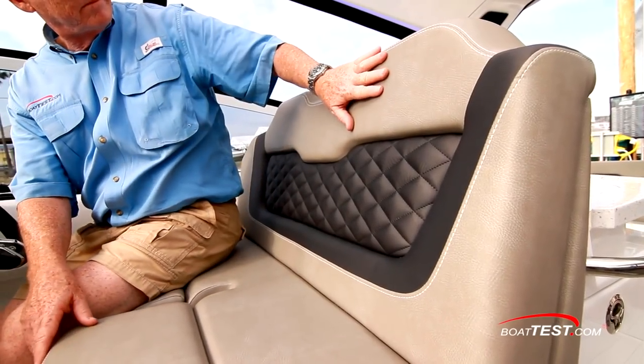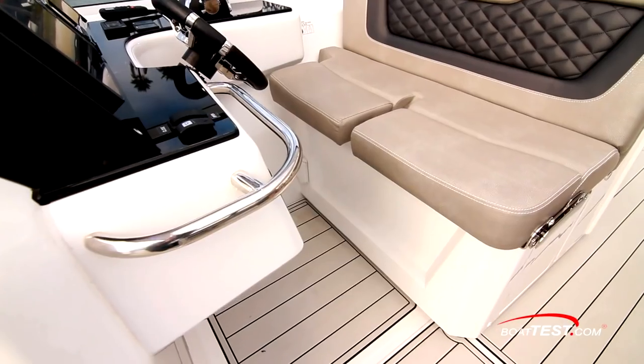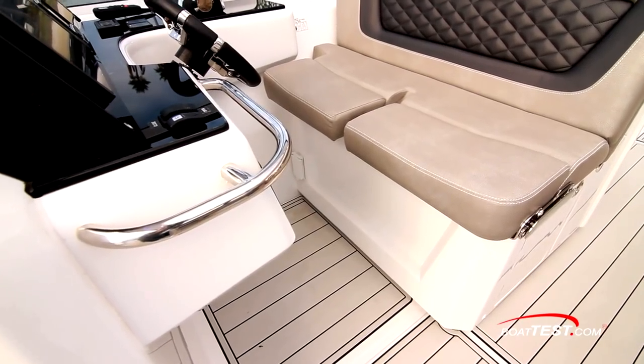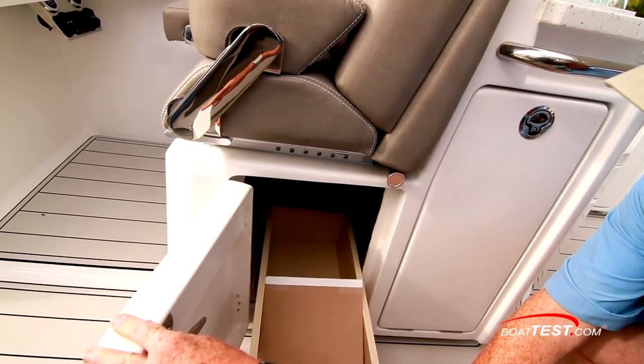The double-wide seats continue with the upscale upholstery and there are individual flip-up bolsters. As with the port side, a flip-up footrest would be nice. Around the side is storage that utilizes a drawer to take full advantage of the compartment's depth.